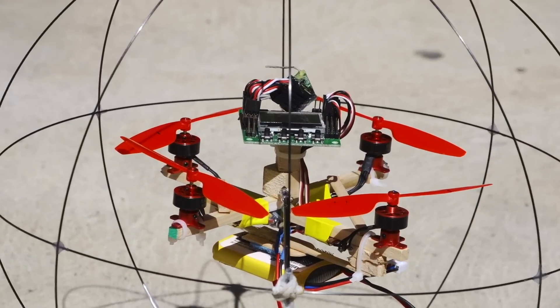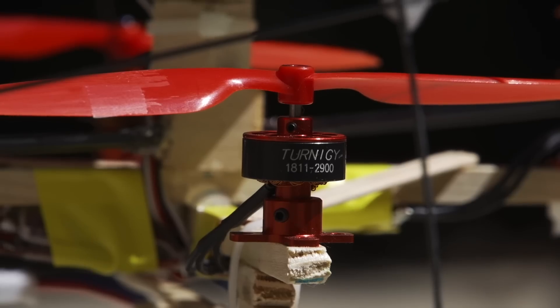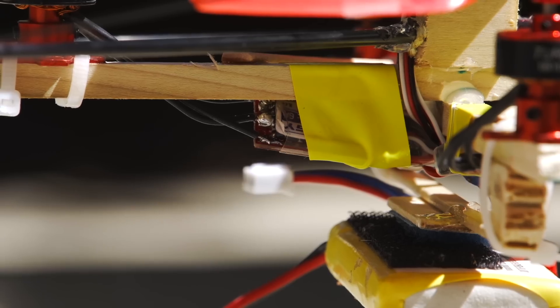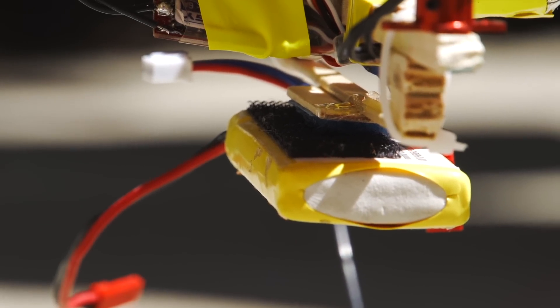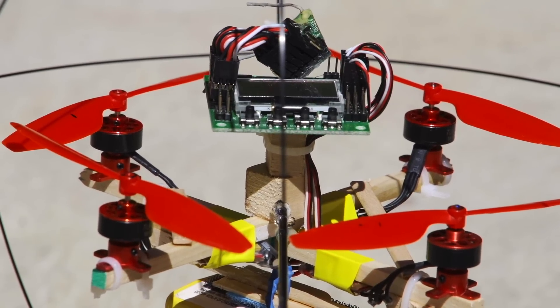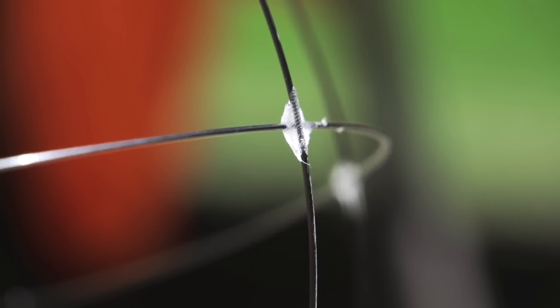My version consists of a small quad with a wooden frame, 2900 kV motors, 5 inch props, a KK2 board, 6 amp ESCs, and a 2 cell 1000 milliamp hour battery. There is a carbon rod going through the middle of the frame that attaches to the cage, which is made of 1 millimeter carbon rods bent and connected in circles.